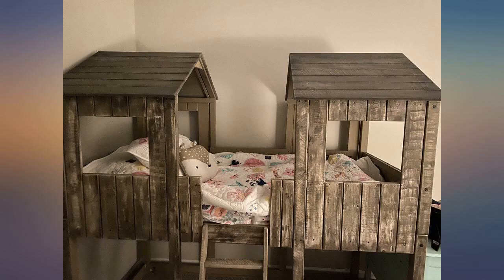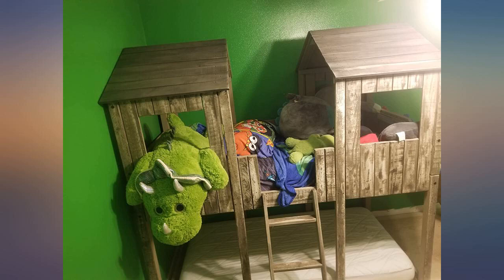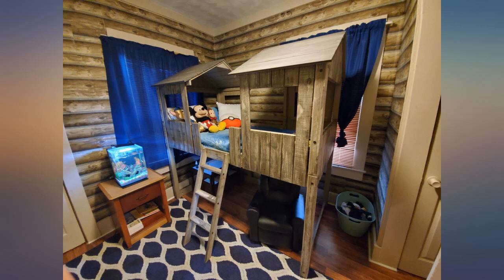I absolutely love it. It's a really nice bed — very beautiful design and very sturdy. It's made out of pine wood. My kid loves it. It's worth the price.